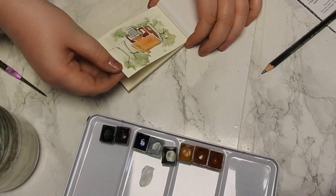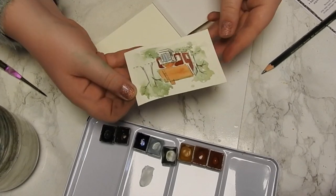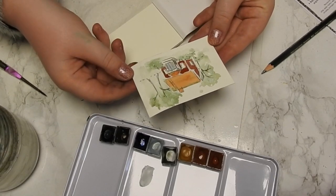Now I'm going to let this dry before I go in with the windows. If this painting had been a bit bigger I would have more room, but I don't want it to start bleeding. So I'm going to let it dry, and while this is drying I'm hoping we can take this off and start a new one.